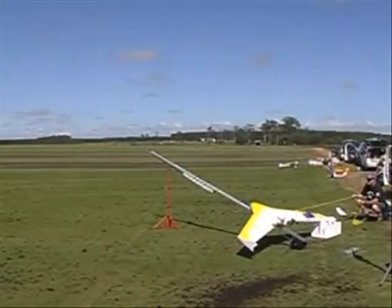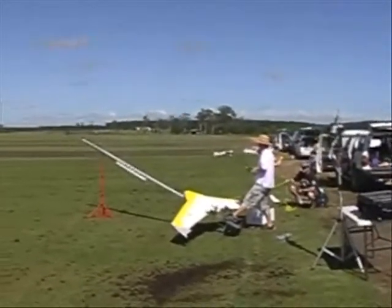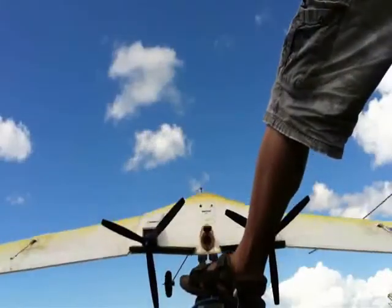Pull, yank. Don't pull the stand over. Gentle pull. And go. One, go.